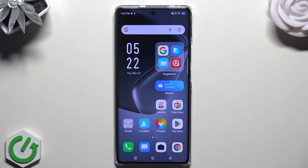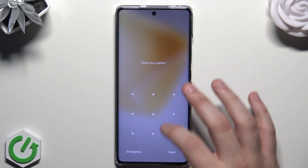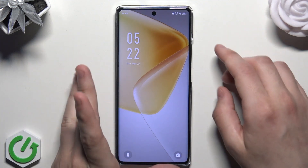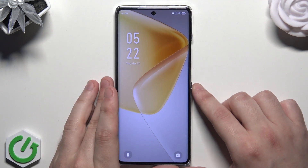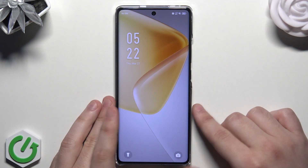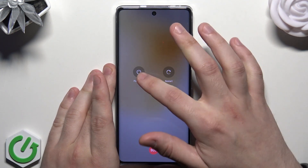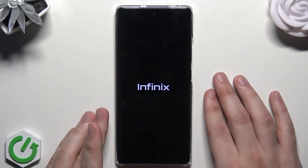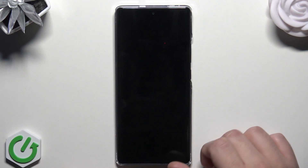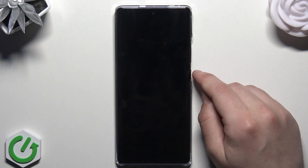That was the first method, and now the second one. My phone is locked and I can't remember my password — what to do now? We're going to use the recovery mode to reset our phone. First, let's turn off the phone — click on 'Power Off'.